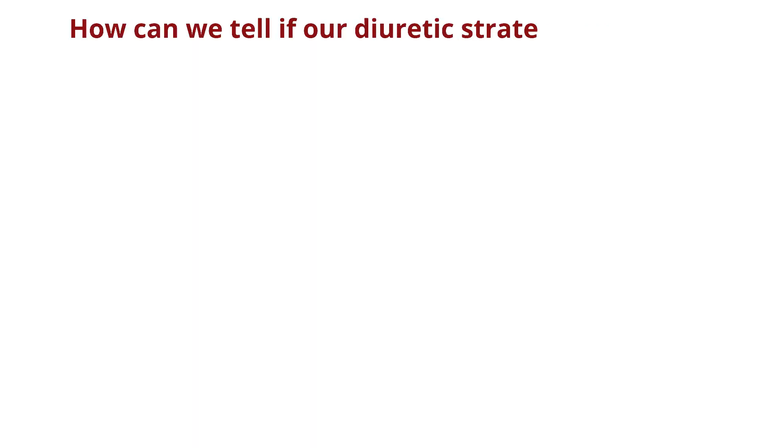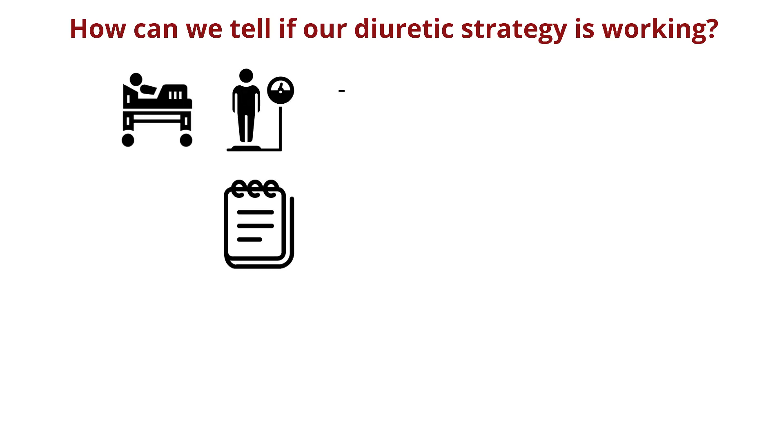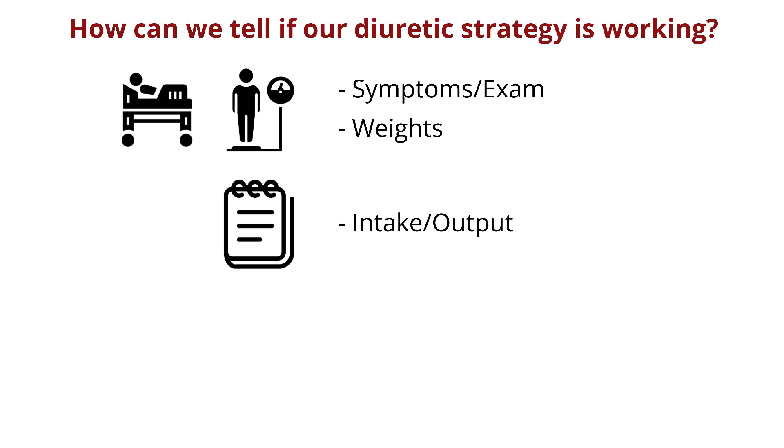How can we tell if our diuretic strategy is working? We can use traditional markers like looking for changes in exam, improvement in symptoms, as well as tracking weights and urine output. But these can take time and sometimes can leave you scratching your head, especially if things are inaccurately documented.